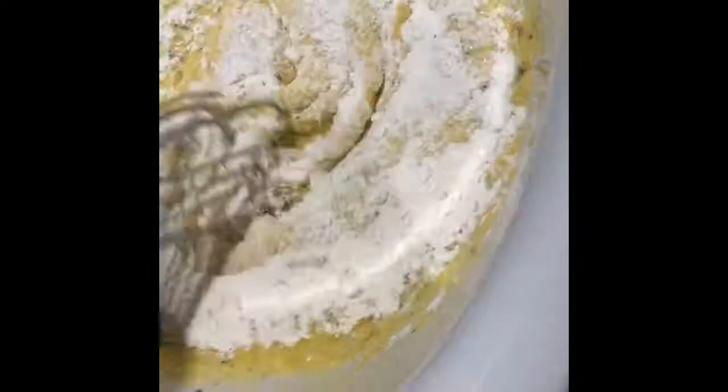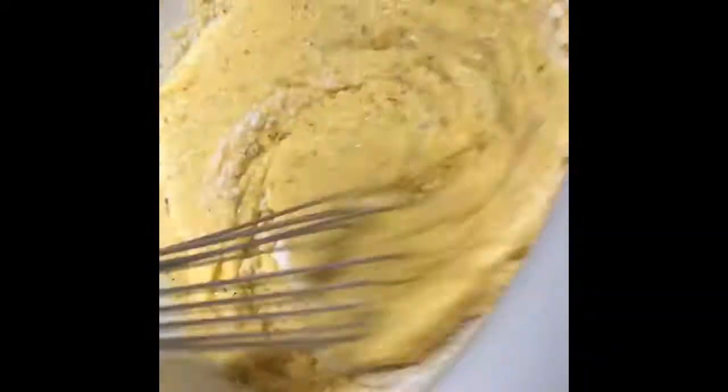We're going to add a little flour in there and see if we can get that to a nice thick, more-than-pancake consistency. It's getting there — a little bit more and we'll have it.